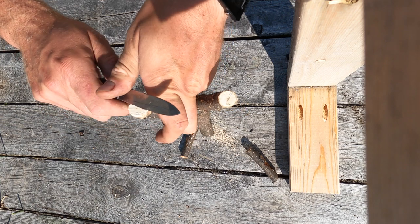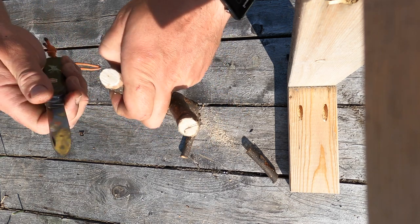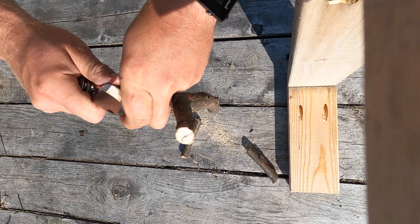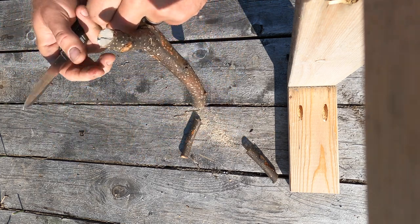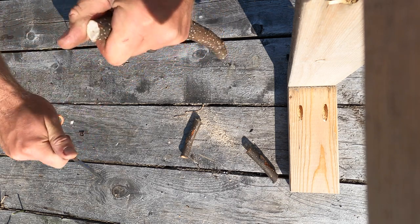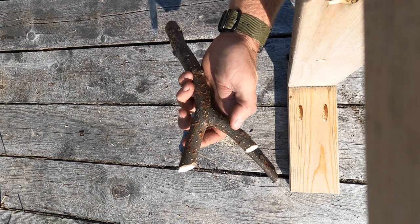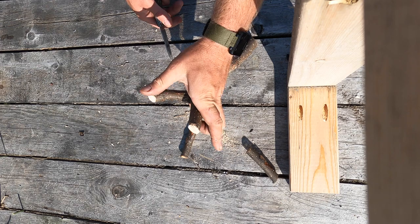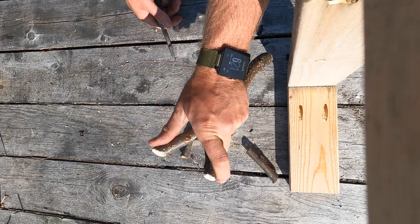We'll lay it right around the top here — just remove any wood that might be problematic as far as abrasion on the bands goes. This side, same thing — it needs to be whittled down a little flatter. And really there you go, you're done. You can put bands on this and go kill some birds and you'll be just fine.